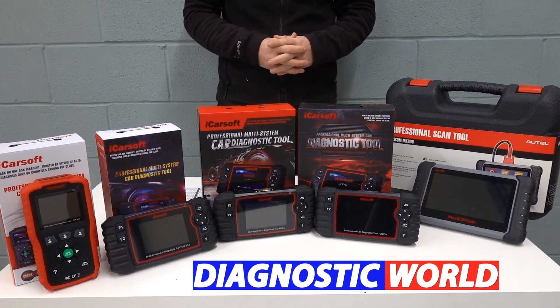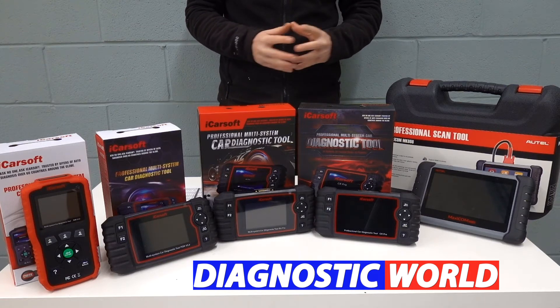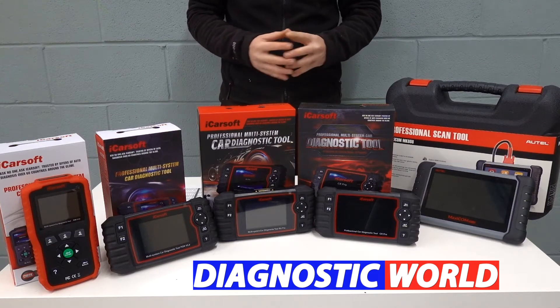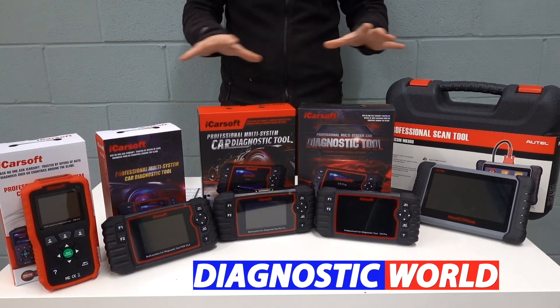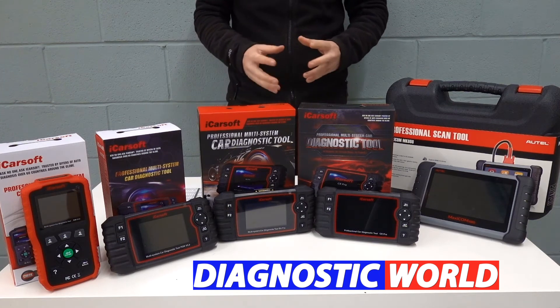Hi guys, thanks for tuning in to the latest episode on the ScanTool Network. In this video, I'm going to be looking at the best diagnostic scan tools and scanners for Porsche vehicles in 2021 and 2022. And at the end of this video, I'll tell you which of these tools I would personally choose given my 15 years experience in the field.